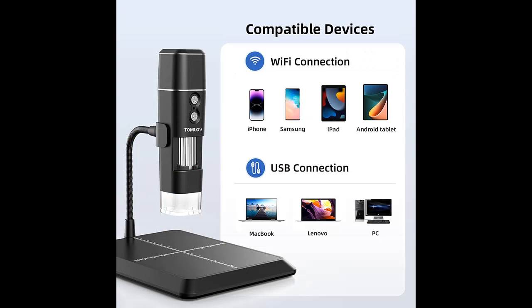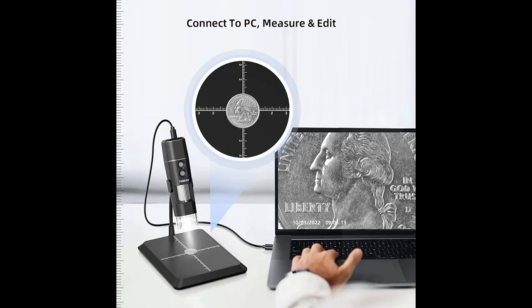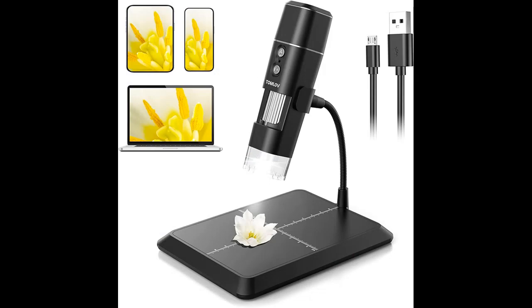50 to 1000X magnification with high definition. The built-in 2 megapixel camera with 1080p resolution enables this USB microscope to deliver incredible details in a fully lighted view with 8 LED fill lights. The actual magnification differs due to the screen size and the distance between the camera and observations.